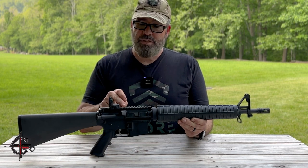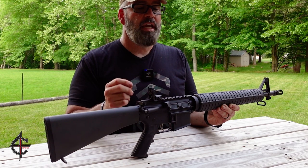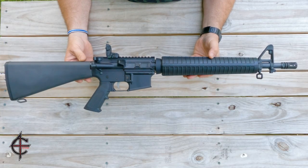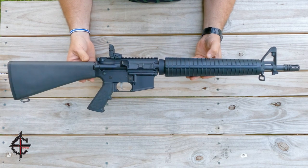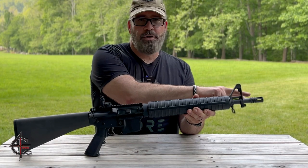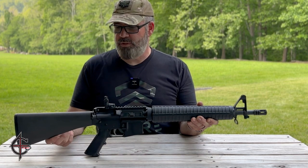The upper receiver is 7075-T6 aluminum, as is the lower receiver, and they are both Type 3 hard anodized. That 16-inch barrel has a 1-in-8 twist. This whole rifle weighs about 6.8 pounds — it's pretty light and definitely maneuverable. It's got the standard A2 flash hider with half-inch by 28 threads, so you can swap that out to whatever you'd like.